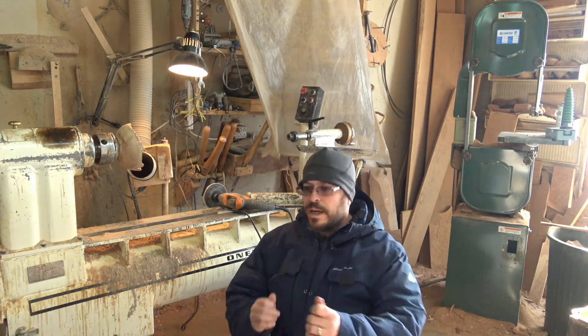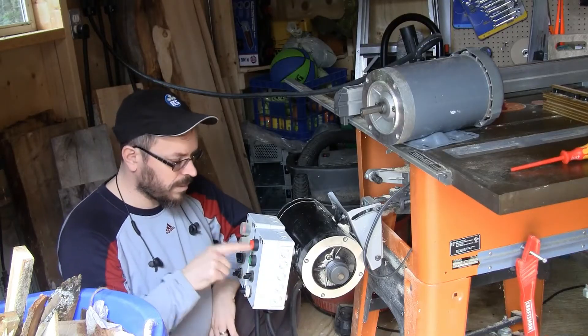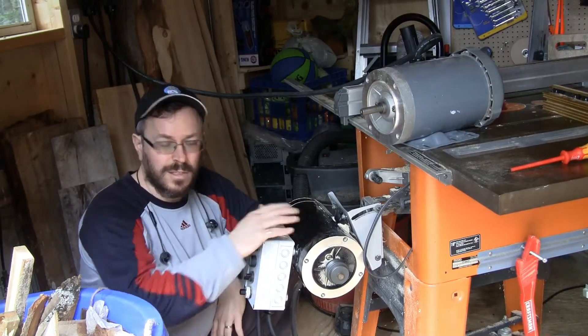From the start/stop here, because the bandsaw is next to the lathe, you can start and stop either the bandsaw or the lathe — so only one tool at a time. It's not as fancy as the setup I had on my table saw, where I could automatically switch and add dedicated start/stop buttons.